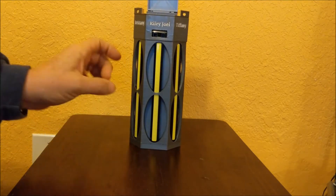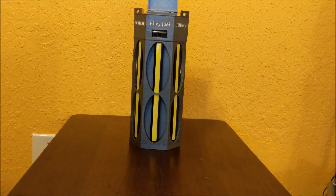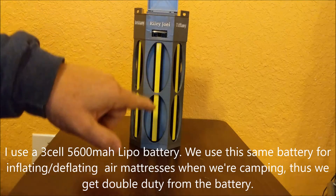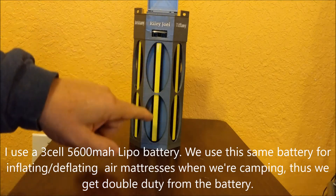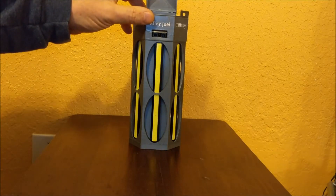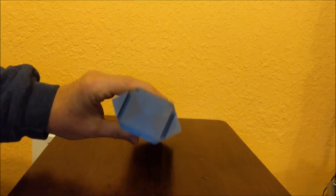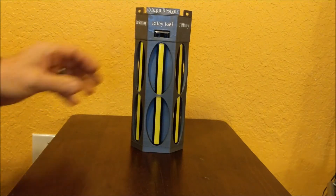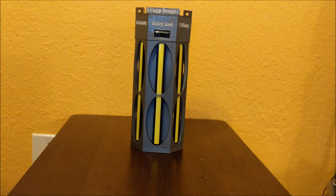I've tested the battery with all six strips running at the same time, and that battery will last over eight and a half hours. You can only imagine how long it's going to last if you're only running one strip, which will be the case a lot of the time. This is one of the most extensive 3D projects I've created, and it came out really well. I'll be excited to see how it works when we actually go camping this spring.